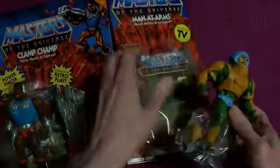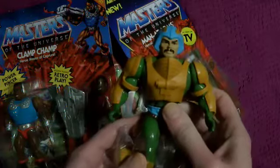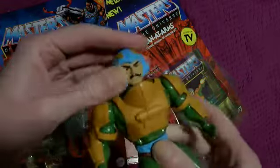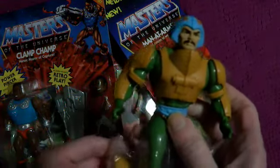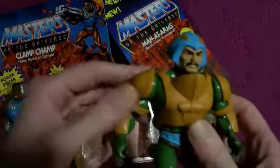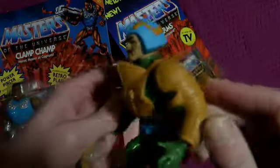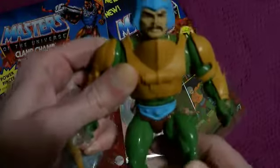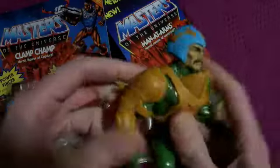A Man-at-Arms with an actual moustache. I'm surprised at the matte finish of the paint on his face, because the originals were made out of all plastic and any of the paint I think was gloss. So the matte always strikes me. And the lack of detail is because in Filmation they simplified all the designs. Filmation accurate Man-at-Arms.